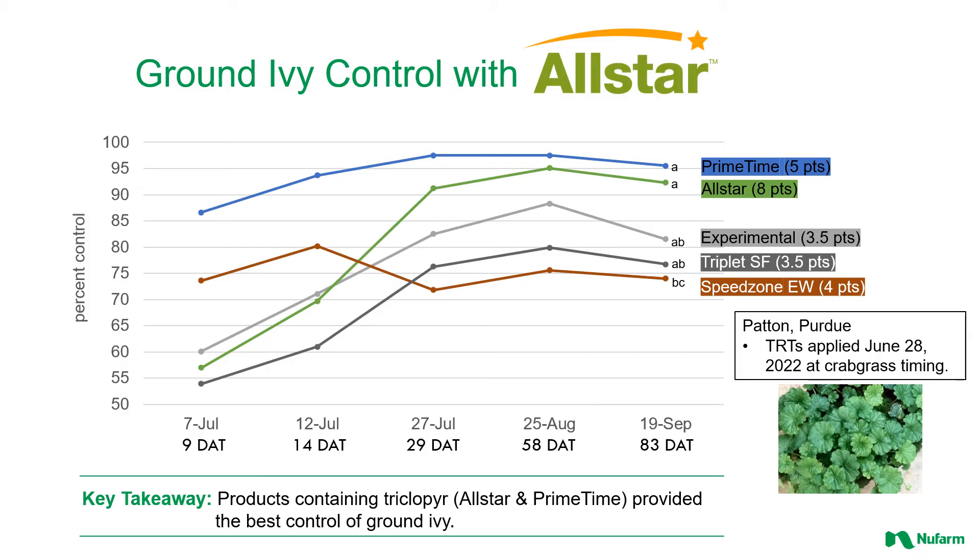This is kind of where the rubber meets the road — looking at a more difficult-to-control broadleaf weed in ground ivy. Ground ivy has all those stolons full of sugars, so getting a herbicide to move through this plant and control the entire stand can be difficult. You're looking at All Star versus Speed Zone EW versus a three-way and Triplet SF. You're seeing All Star getting close to 95% control — that's the full labeled rate of eight pints per acre, the recommended rate in cool season turf. It's that triclopyr playing the key part in this control.